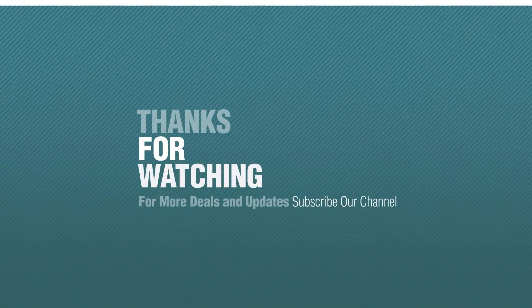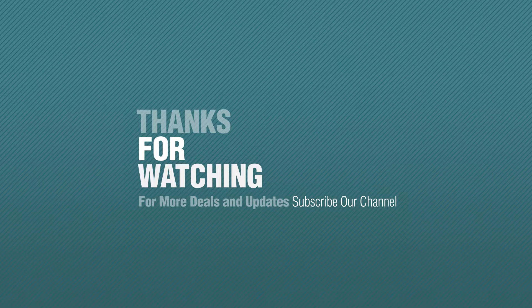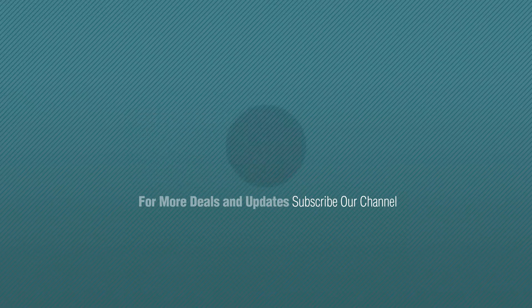Thanks for watching this collection. If you like it, subscribe to our channel.